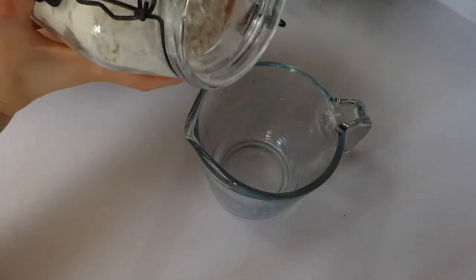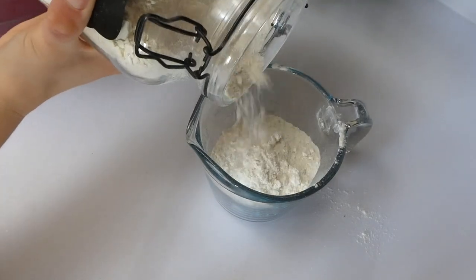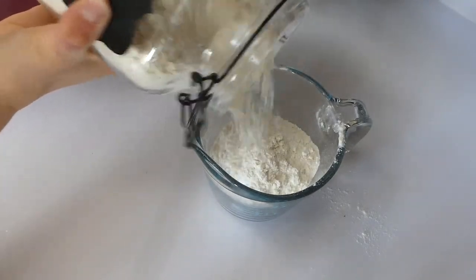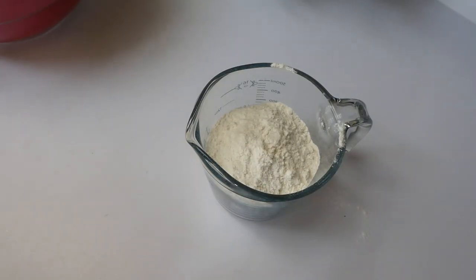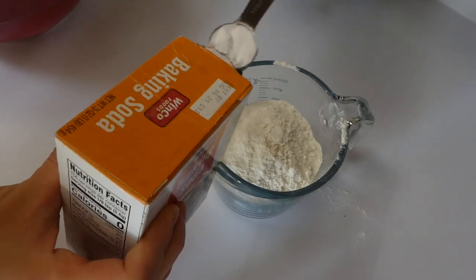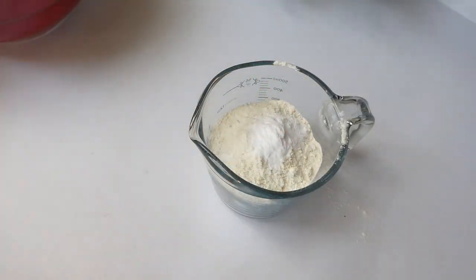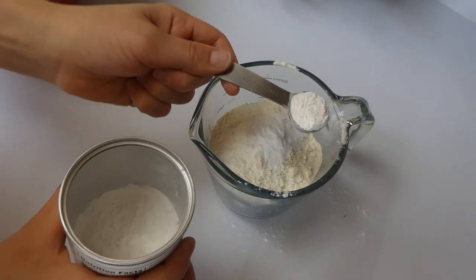We're going to start on our dry ingredients first. I'm measuring out one and a fourth cup of all-purpose flour, and then to that same measuring cup I'm going to add a teaspoon of baking powder, a teaspoon of baking soda, and then an eighth of a teaspoon of salt.